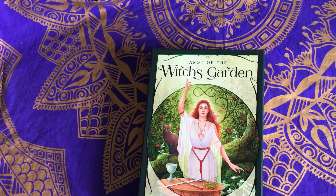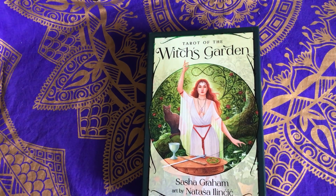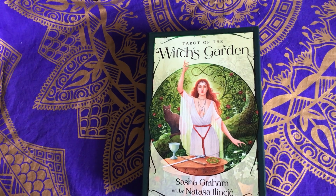Hi everyone, this is Jane here. It's not really an unboxing — it's a walkthrough, really, because I've unpacked it already.